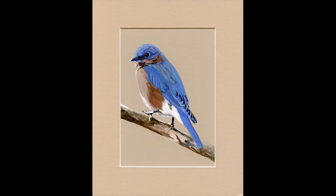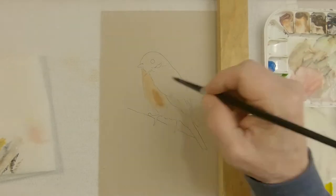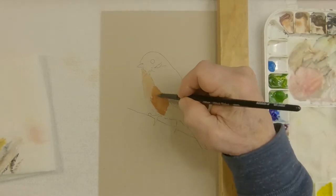Hi everyone, this is Gouache Watercolor and Stuff. My name is Bob Bickle, and the image you see before you is a gouache watercolor of a bluebird. I painted it on a Crescent matte board. If you want to know the particular colors, note them in the description below. The paint I'm using is Winsor & Newton gouache designer watercolor.